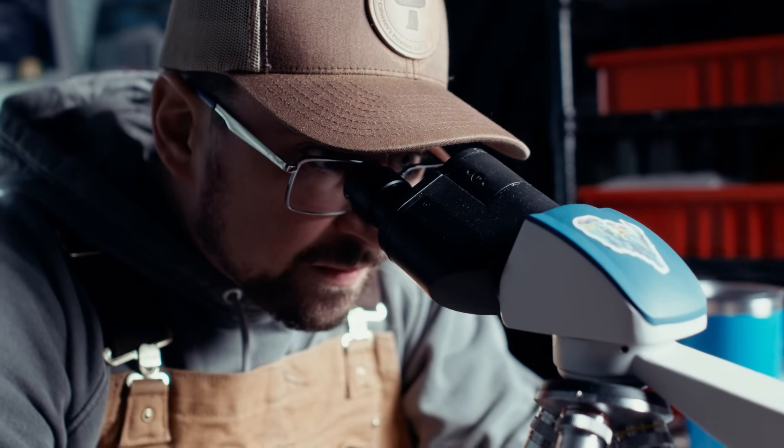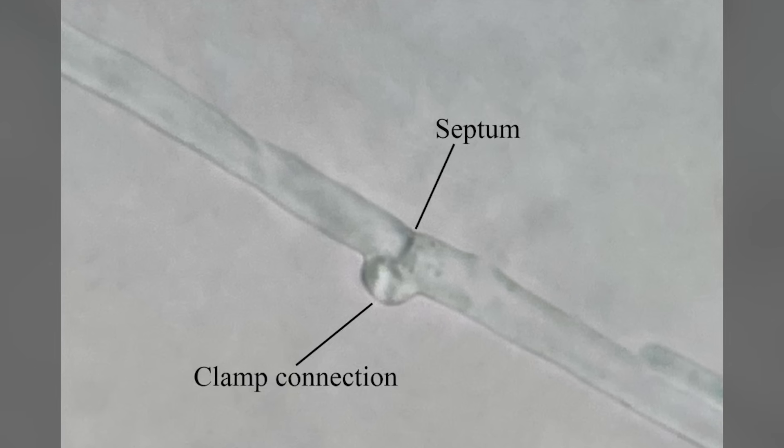There are a few techniques to validate that you have monocaryons. The first way is to proceed with your experiment and cross the strains — if they are resistant to each other, chances are you have a dicaryon. The second method is to look under the microscope. Using a stereoscope, you can observe a single spore germinating its hyphae. With a compound microscope, you can look for clamp connections, which indicate a dicaryon, or use a stain to observe single nuclei in the mycelium to confirm it is a monocaryon.